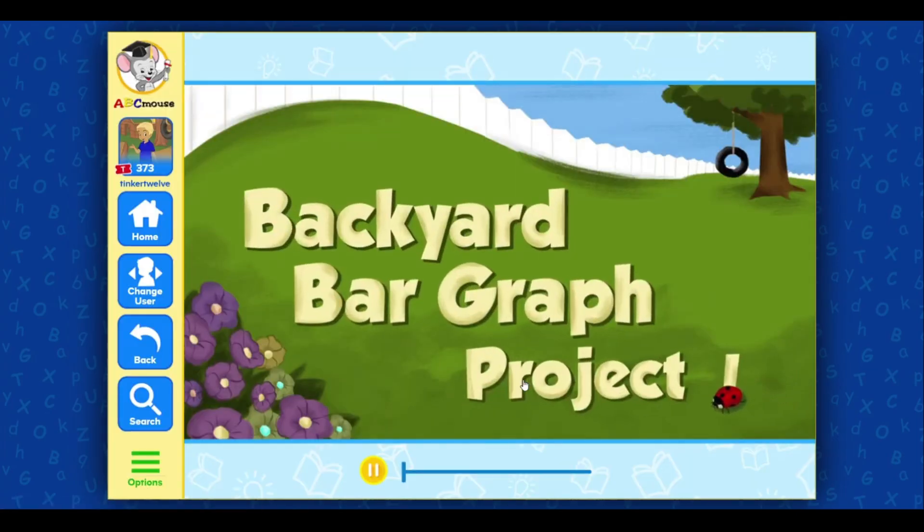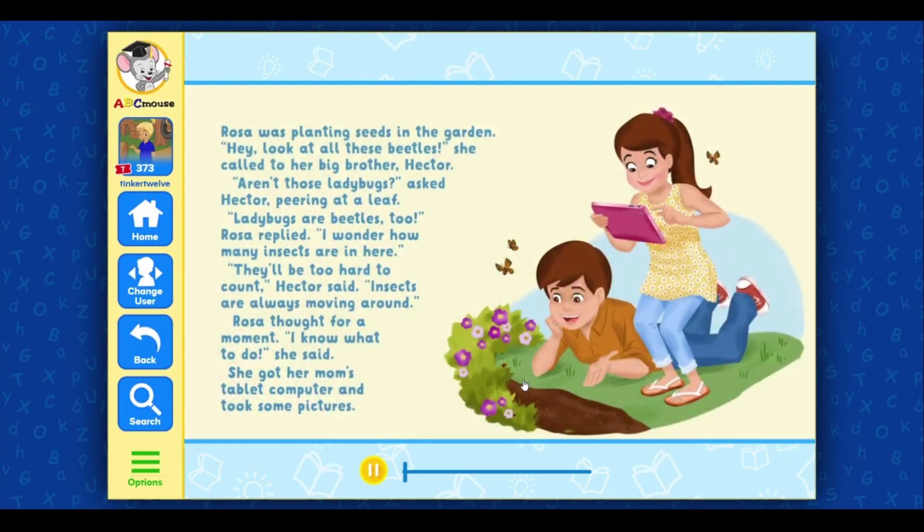Backyard Bar Graph. Rosa was planting seeds in the garden. 'Hey, look at all these beetles,' she called to her big brother Hector. 'Aren't those ladybugs?' asked Hector, peering at a leaf. 'Ladybugs are beetles too,' Rosa replied. 'I wonder how many insects are in here.' 'They'll be too hard to count,' Hector said. 'Insects are always moving around.'